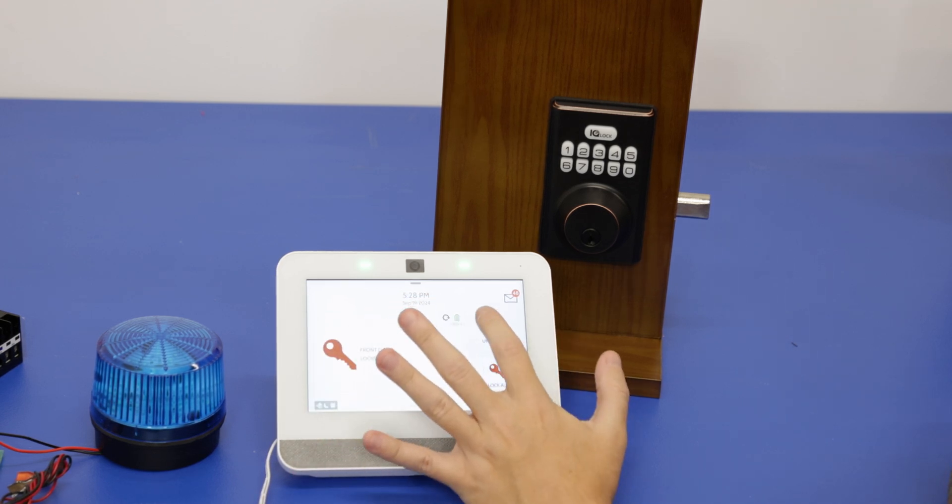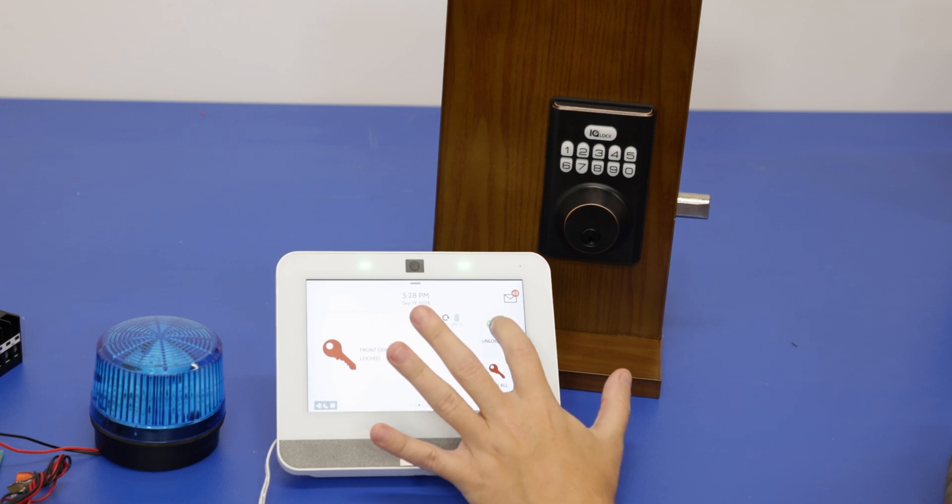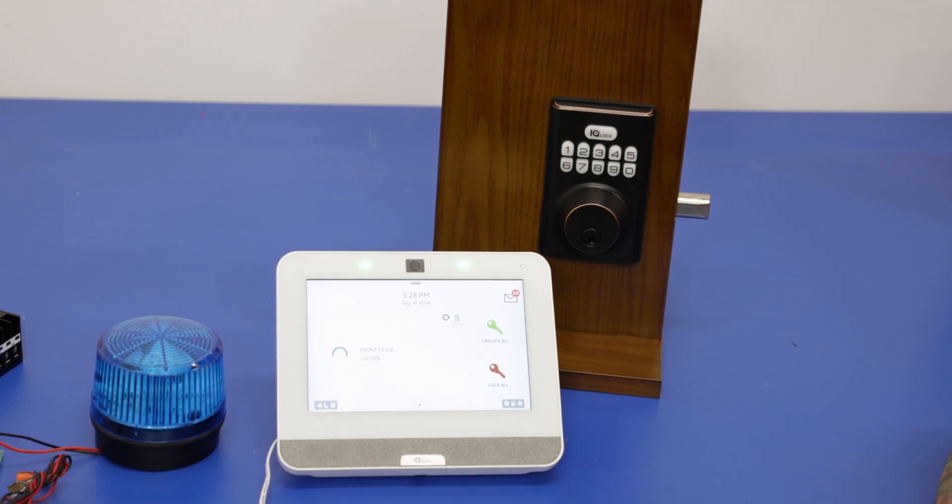If you're using a non-Z-Wave Plus device it's still going to work, it just won't have the features of Z-Wave Plus. Those features are going to be better battery life and more processing power, so essentially better range. Z-Wave can connect on mesh networks, which is pretty nice — the more Z-Wave devices you have, the better your Z-Wave signal connection.